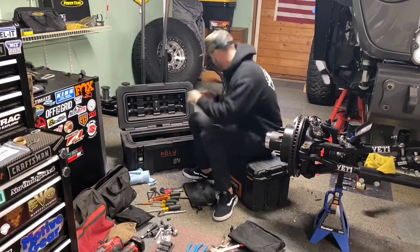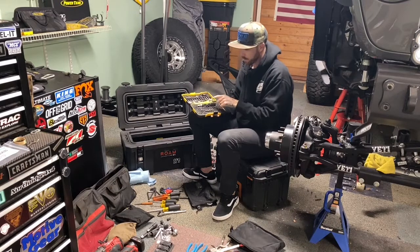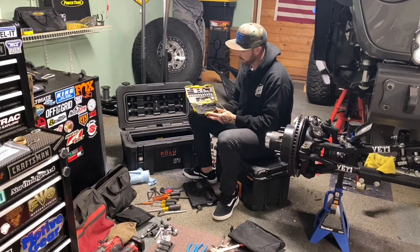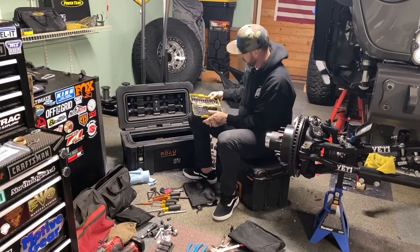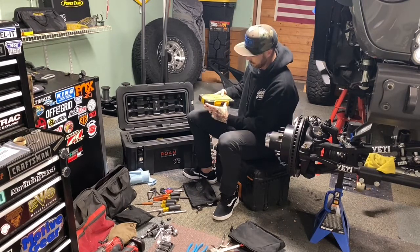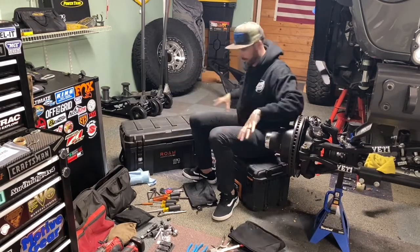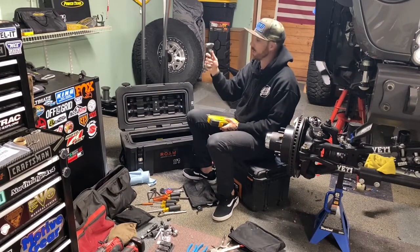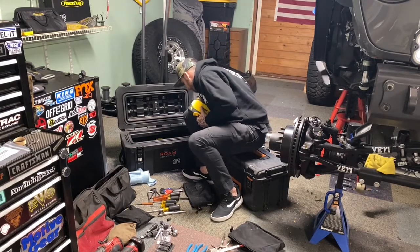Last but not least, a driver bit set with star bits, Phillips, flat head, and Torx — pretty much every size you'd need. It's a basic kit, probably from AutoZone, and I rarely use it so it's hard to justify upgrading. Everything in this overview fits inside the Rome Adventure Box, which is pretty impressive. I also have a small ball peen hammer that gets used a lot because it fits into tight spaces where a full hammer can't reach.